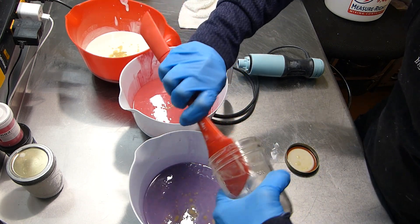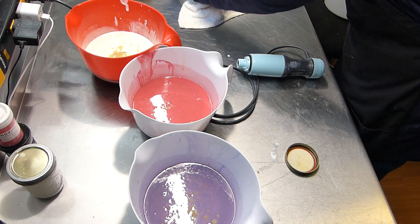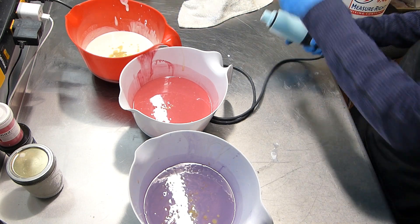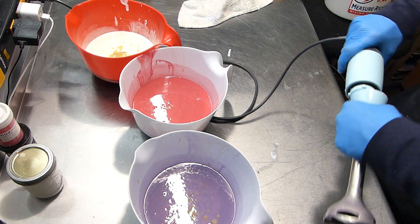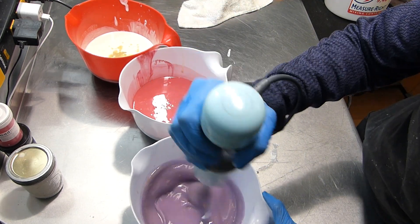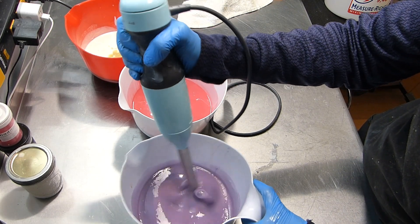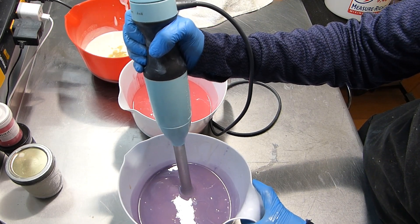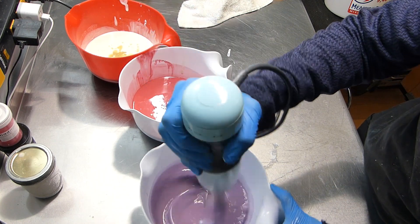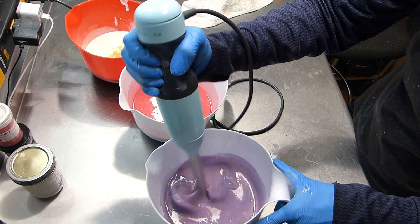Oh, that smells so good! You guys ever smelled this? Pretty good. Okay, we're going to give it a little zhuzh again — moving it along. It's worth all the trouble. Let's do a little ricing — let's stick blend it together.